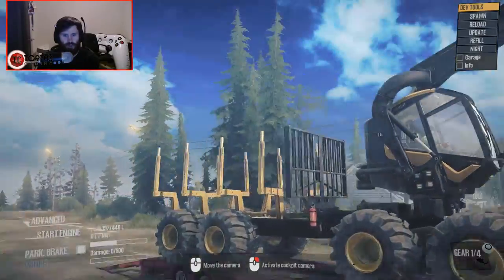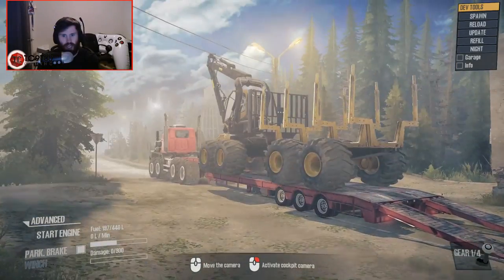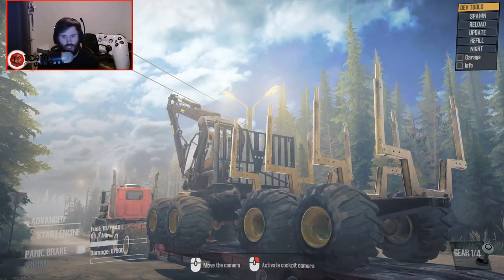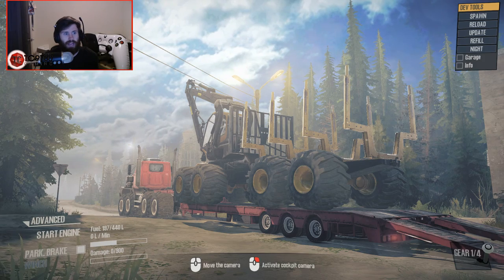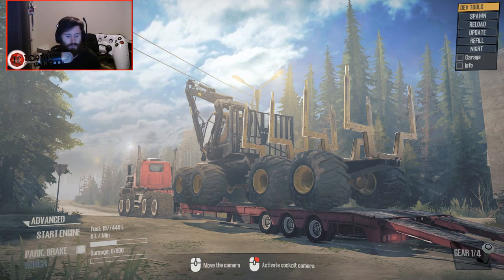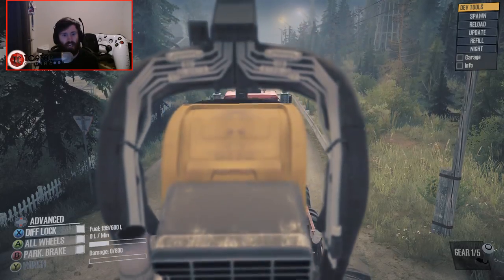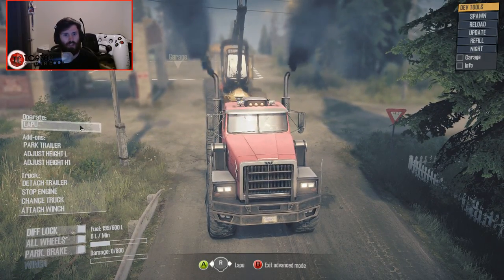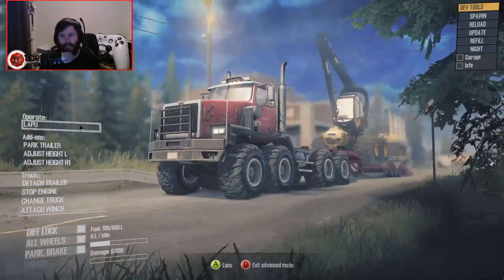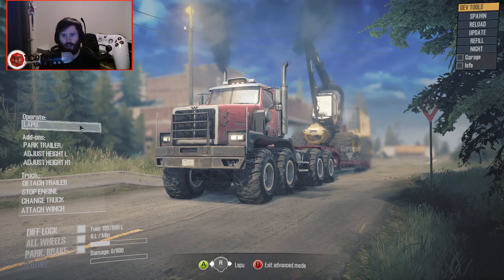This thing is ridiculously huge — so insanely massive that there's very few things I would try to put on a trailer that are that big. We're going to raise those trailer legs back up. For some reason I blanked on which way they're supposed to go, but there we go.